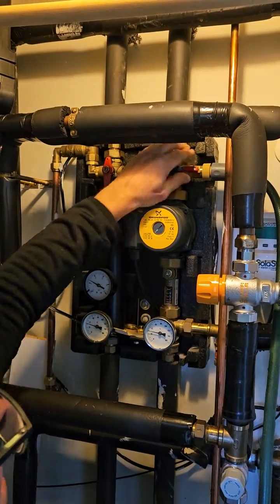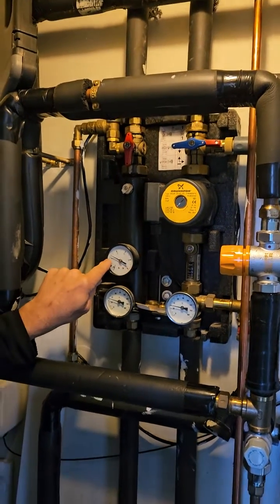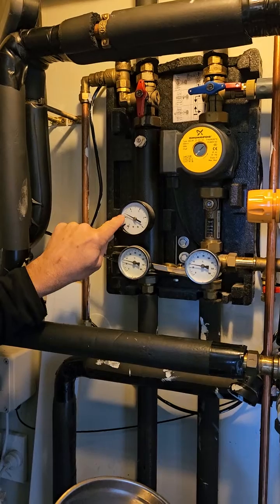Turn the hose on and you'll see the fluid starts to come up. You want to bring it up to about two, two and a half bar.